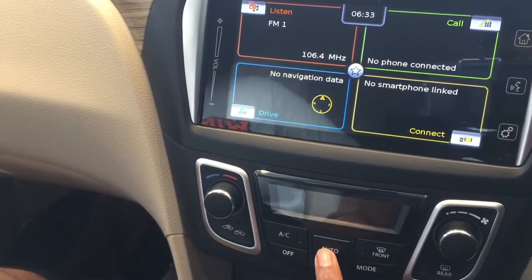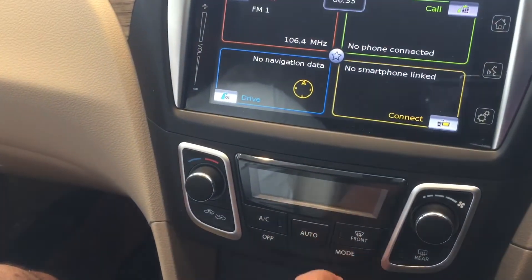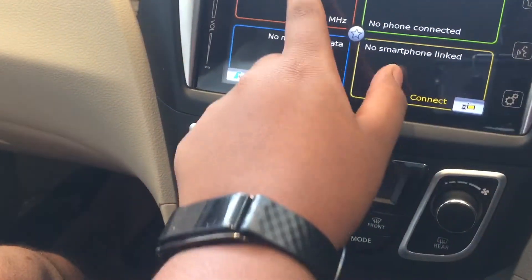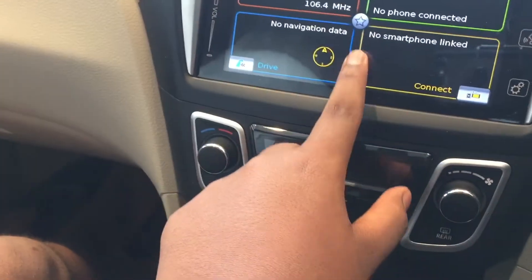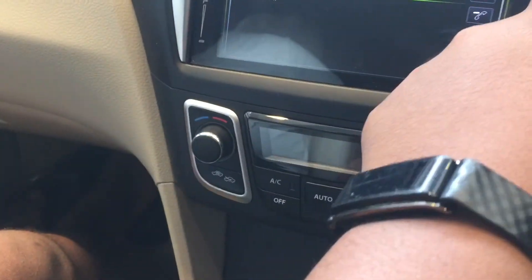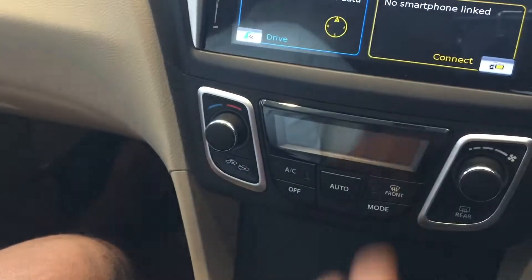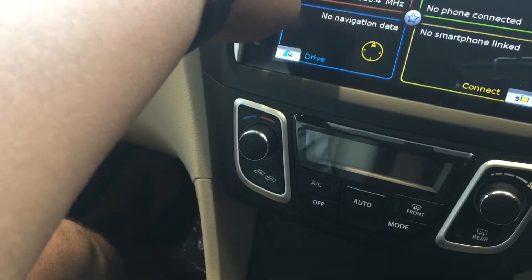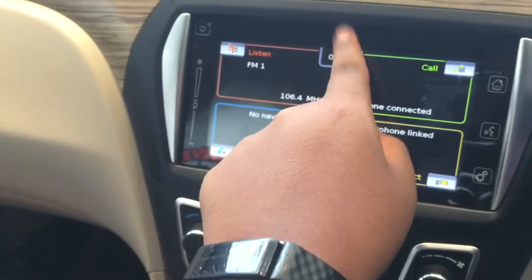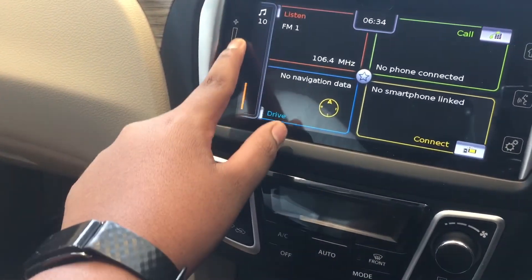Here you have the automatic climate control. Moving on, there is the touchscreen infotainment system from Maruti Suzuki, which shows contacts and smartphone connectivity including Apple CarPlay and Android Auto. You also get navigation, which requires an SD card inserted here, and a radio. Volume and mute can be adjusted directly from the screen.